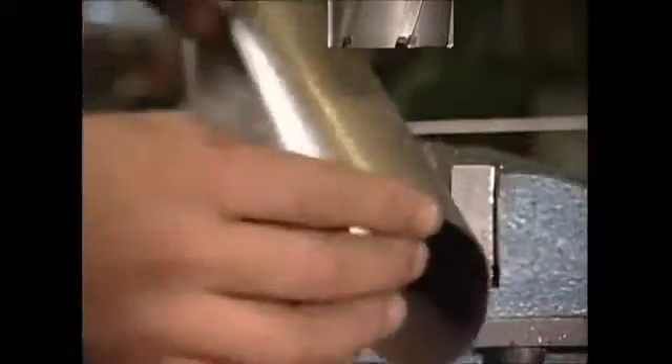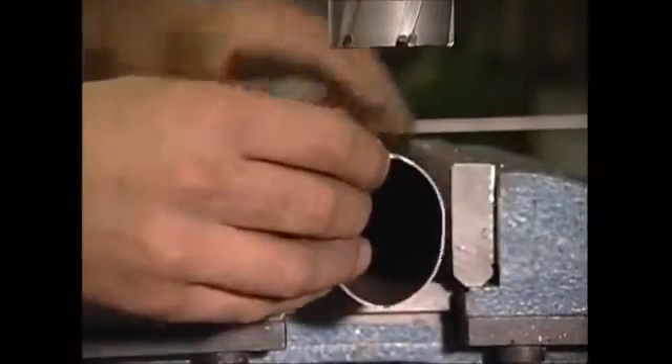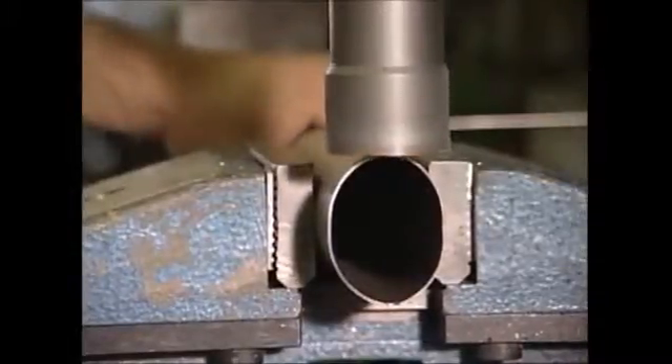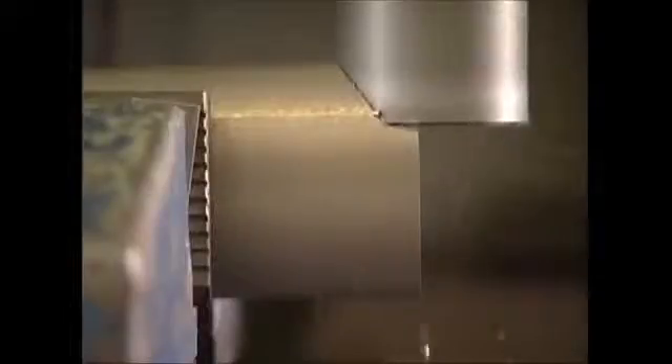Then it's clamped in a vise, where it's drilled with a circular bit the same size as the tube to which it'll be connected. It's accurate to a tenth of a millimetre, which ensures that the frame will fit together perfectly.